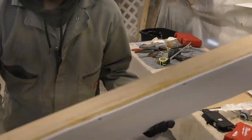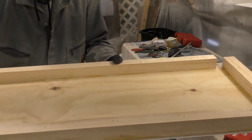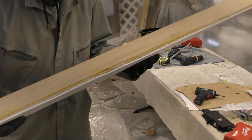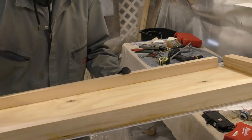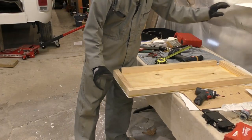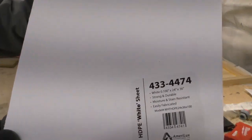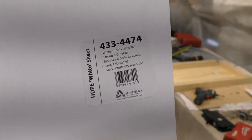I got my board mostly fabricated, but before I paint and seal it and finish it off I want to make sure I can install it. I've got all the holes drilled and it's ready to install, then I'll go and finish sanding and painting it. First of all, what I did to make this was I got this piece of plastic from the store — this is called HDPE white sheet.